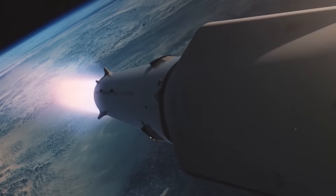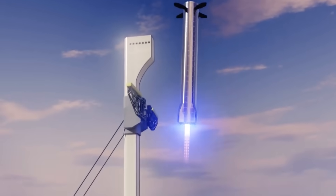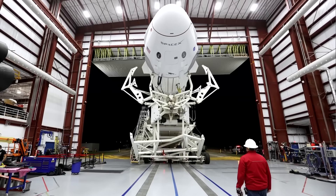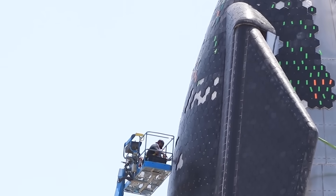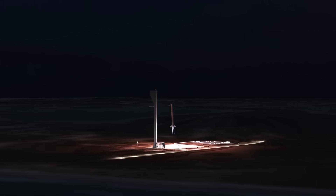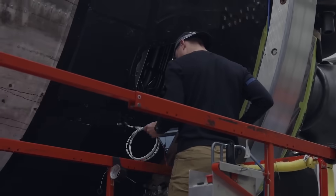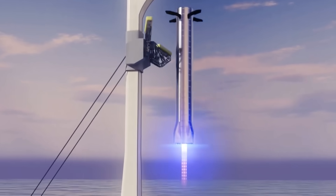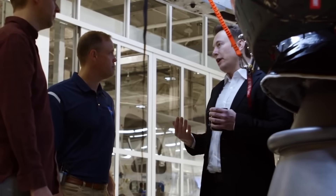SpaceX is already looking beyond the S20, as it is already working on prototype S21 and Super Heavy Booster 5. Based on lessons learned from earlier developments, SpaceX is approaching the new prototypes differently. Some tasks are going on concurrently — for example, the heat-resistant tiles that SpaceX delayed during S20 development are now being fixed while the different segments are assembled. On Booster 5, SpaceX is doing the plumbing, wiring, and avionics as it assembles, instead of waiting for assembly to be completed. This has accelerated development so much that the new prototypes could catch up with S20 and Booster 4, potentially giving SpaceX two orbit-worthy pairs of prototypes.